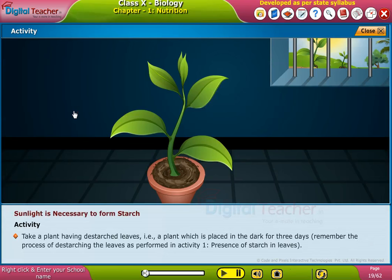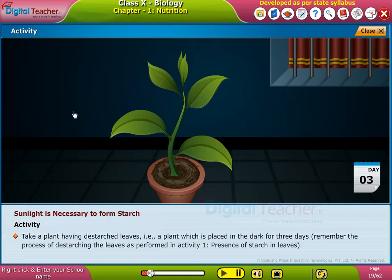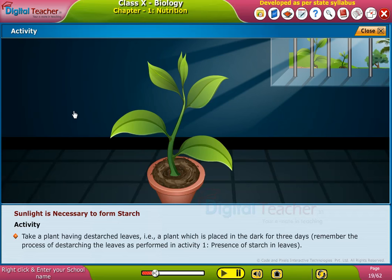Take a plant having these destarched leaves. That is a plant which is placed in the dark for three days. Remember the process of discharging the leaves as performed in activity one for the presence of starch in leaves.